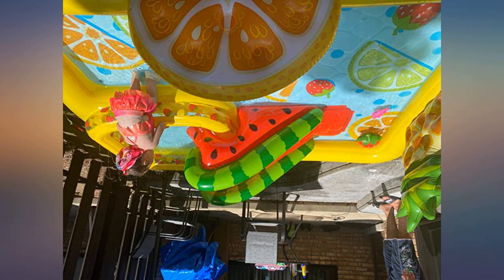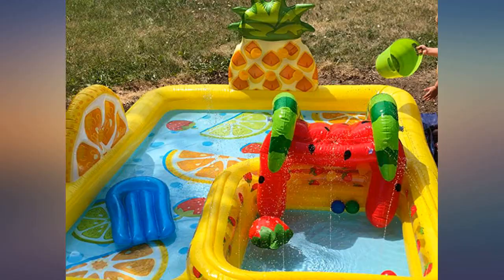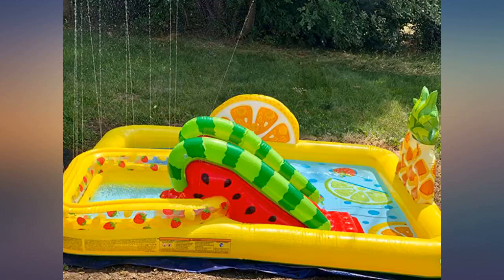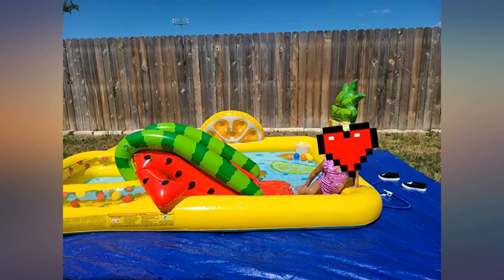Love this pool. It was a great low option for my young one and my 3-year-old loves slides. There is seriously a lot to blow up and they are small holes, but a camping air pump was really helpful. The slide alone has 6 compartments to inflate and you can connect the hose for added sprinkler effect. My kids love it.